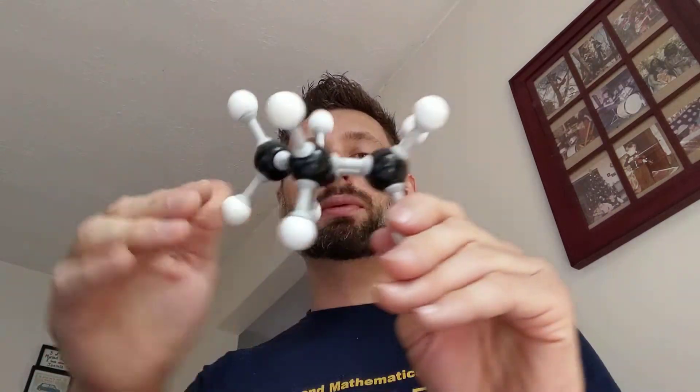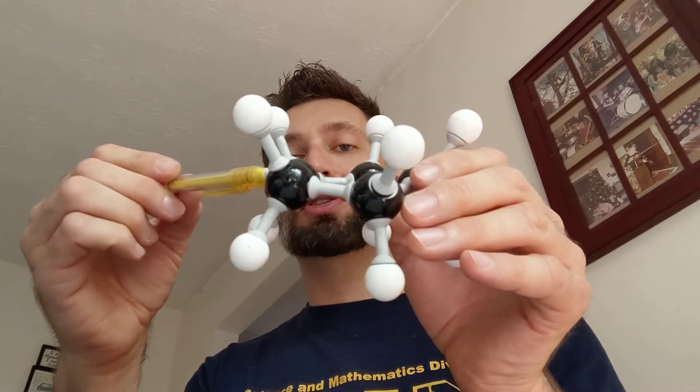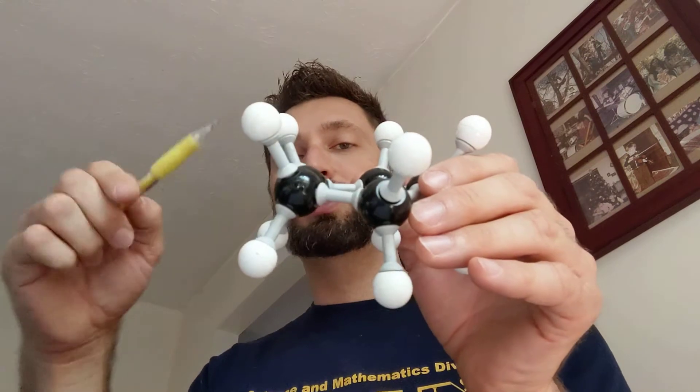If I were to make it flat, though, it would be quite unstable. If I put all these carbons in the same plane and make the ring totally flat, I see eclipsing all the way around. Anytime two carbons eclipse, their hydrogens eclipse, and that causes a lot of repulsion between the groups.